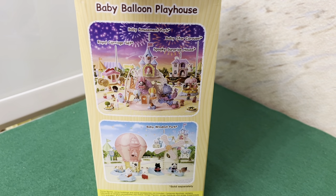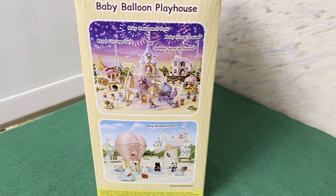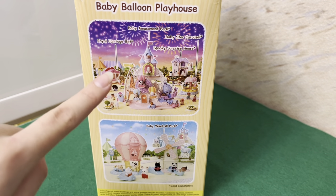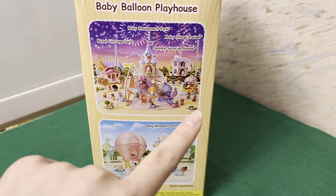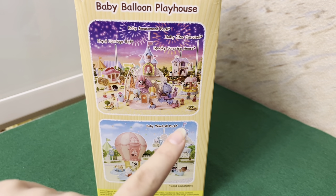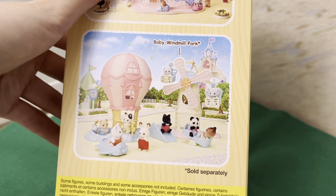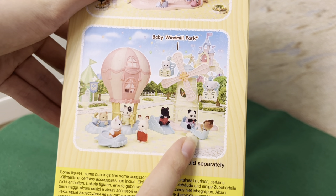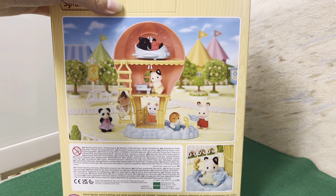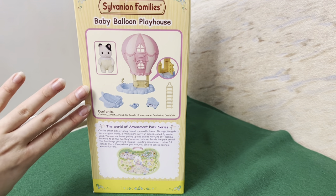On the website we can see the amusement park series, with a baby amusement park, the royal carriage set, the baby star carousel, and the spooky surprise house. Here is our balloon and the new baby windmill park set.